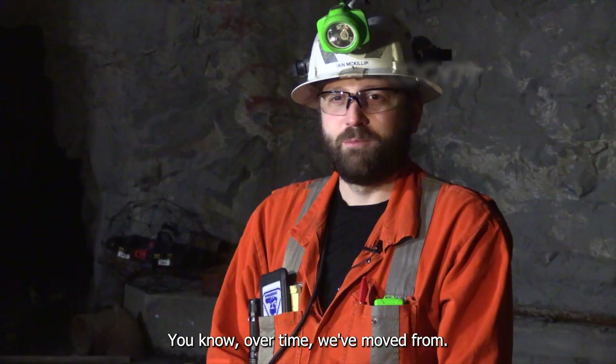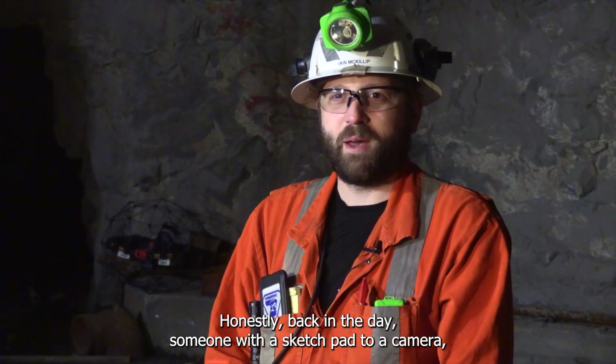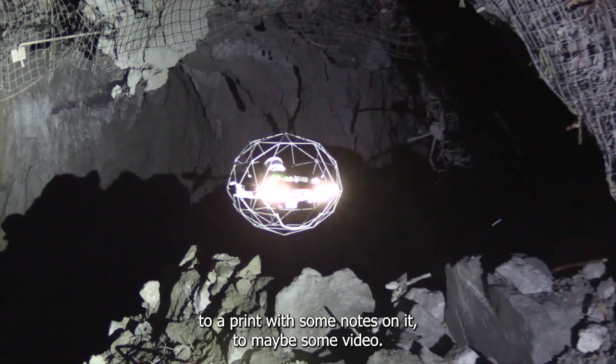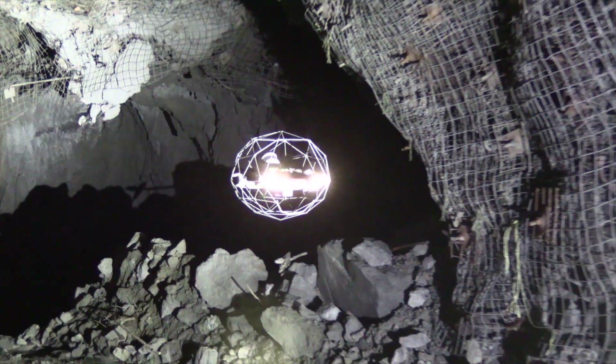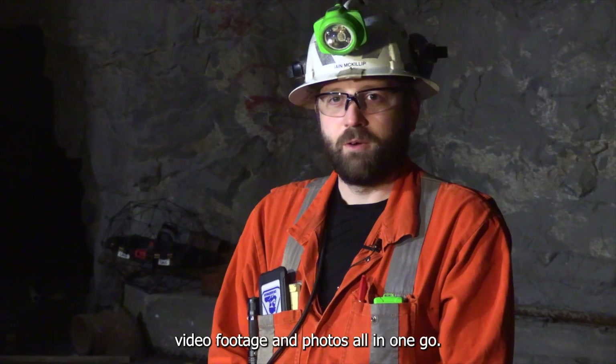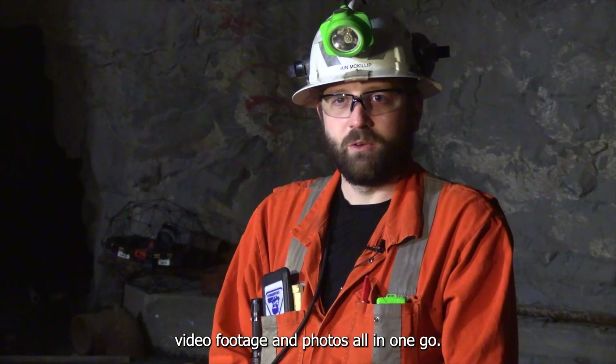Over time we've moved from, honestly, back in the day, someone with a sketch pad to a camera to a print with some notes on it, to maybe some video. But this is giving us a laser scan, video footage, and photos all in one go.